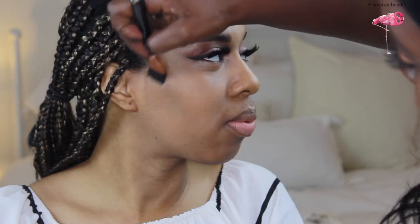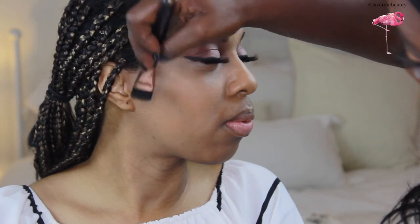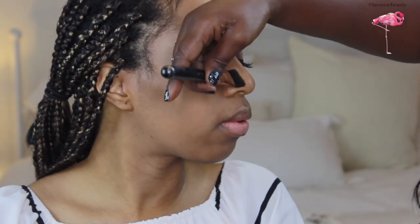Now I'm going in with shade 5 for the contour — not going lower than the nose, and not going further in than the outer corner of the eye. This will lift up the cheeks.